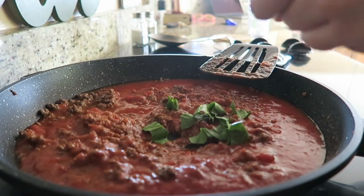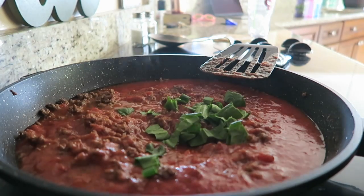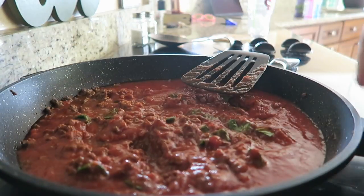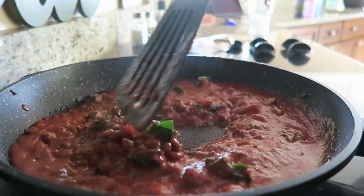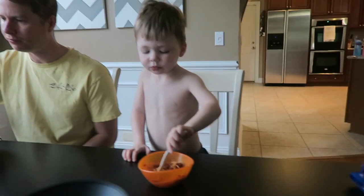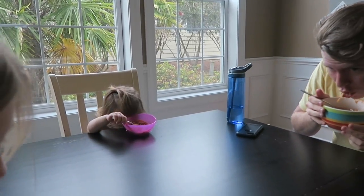Another way that we hide spinach in our food is in our spaghetti. We usually do spaghetti and meat sauce — that way it's already chunky and the kids have no idea. The good thing about spinach in something that's hot and cooked is spinach wilts down, and so you can hardly even see it. The kids eat it right up and give it three thumbs up.